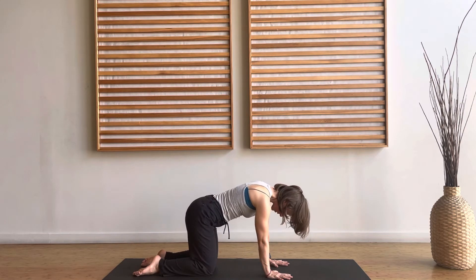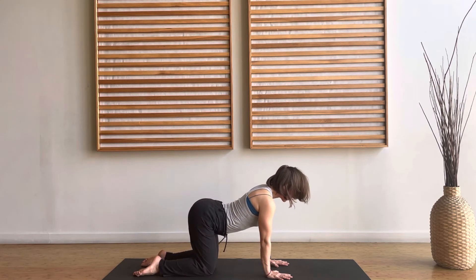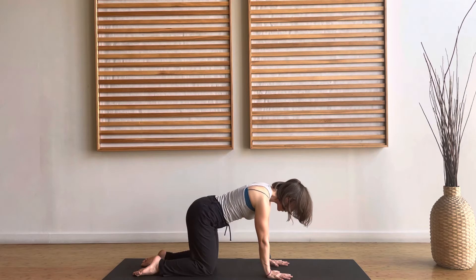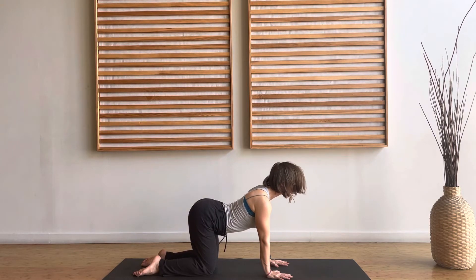You can try that a few more times. Everybody could benefit from starting to draw more attention to our pelvic floor, and this is just a nice way to start to get in touch with that.